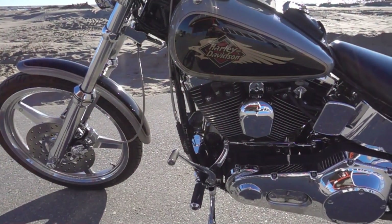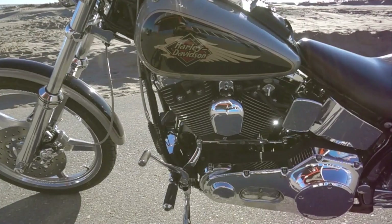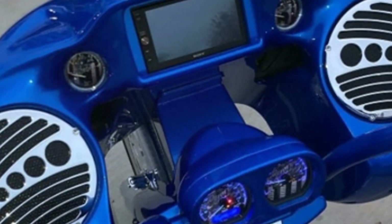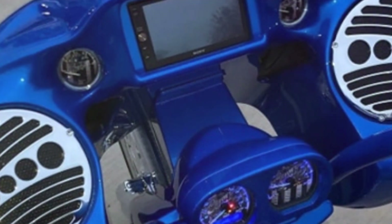Now let's talk about the sound. Oh, the sound. That distinctive Harley rumble that sets every rider's heart aflutter — that's the twin cam engine singing its song of the open road. It's a symphony of mechanical harmony that resonates with the spirit of freedom. And the feel? It's like nothing else. The vibrations, the raw power beneath you, it's all part of the Harley experience. In other words, it's not just an engine, it's the soul of your Harley.